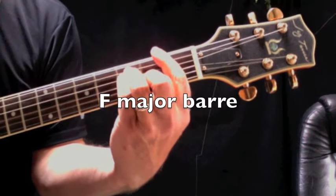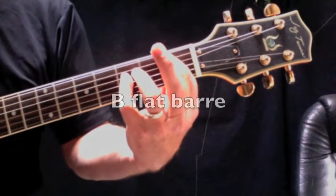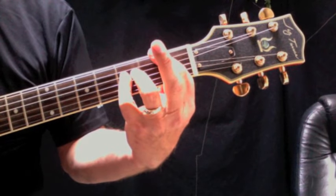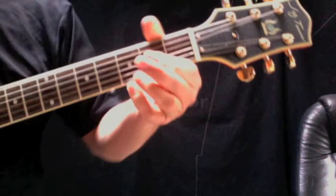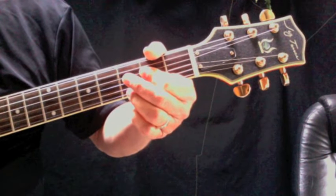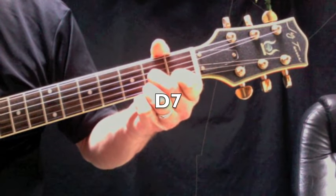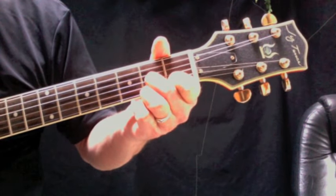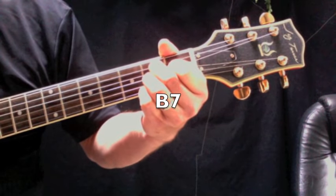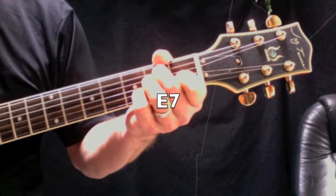We need an F major bar chord, and a Bb bar chord. We need an A major, a D7, a B7, and an E7.